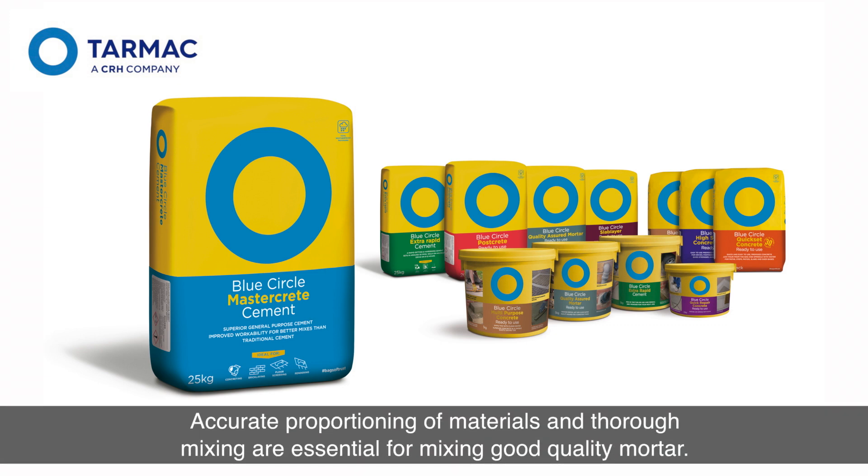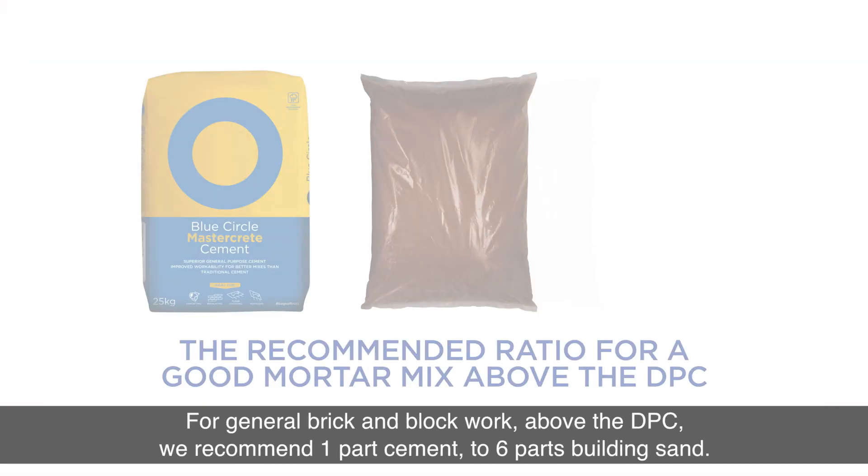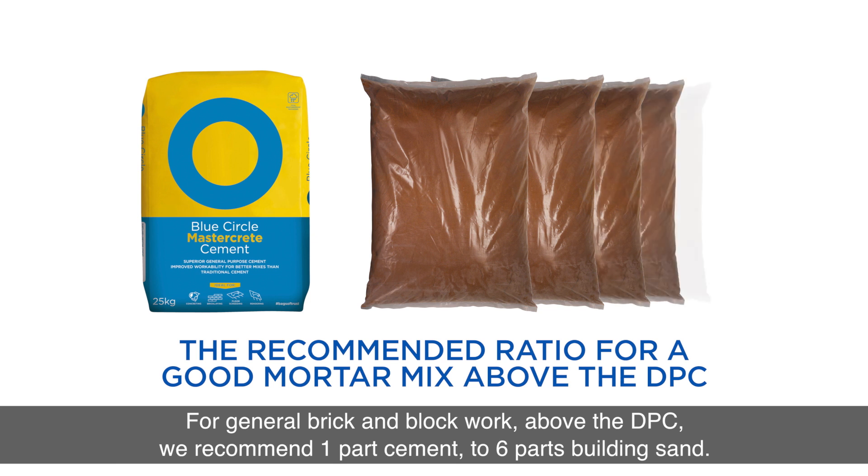Accurate proportioning of materials and thorough mixing are essential for mixing good quality mortar. For general brick and block work above the DPC, we recommend one part cement to six parts building sand.